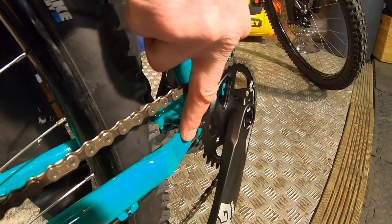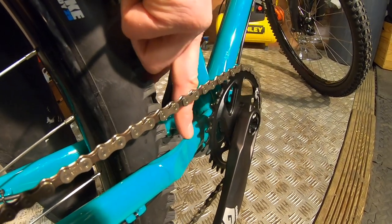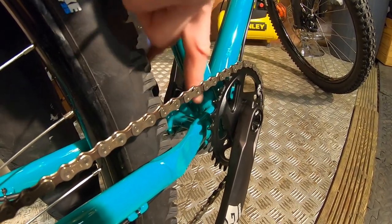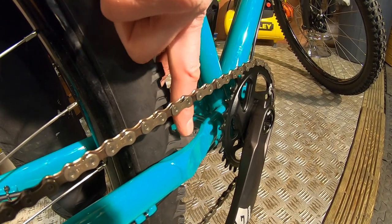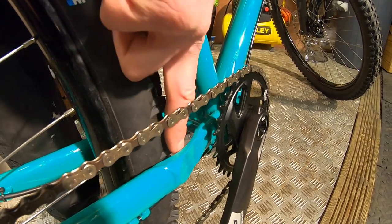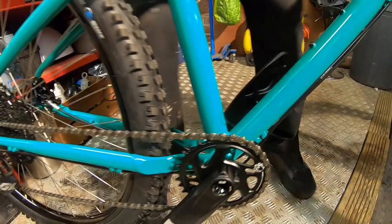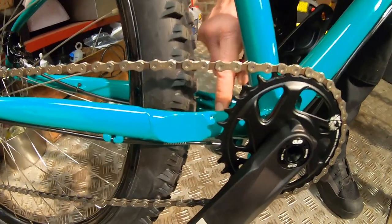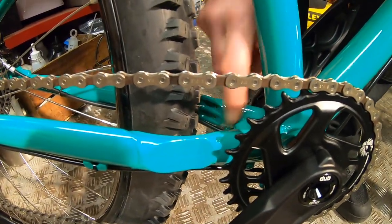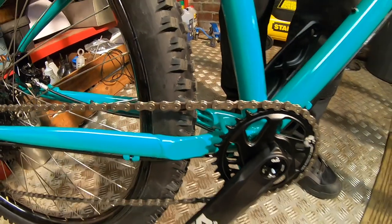On One use this design quite a lot — this is a particularly neatly executed version of it. This chainstay plate gives loads of tyre clearance, and it's actually curved on this one — it's flat on a lot of bikes. So there's loads of space around even this 2.6-inch tyre. Moving around a little bit more, you can see the machine detailing in the rear of the chainstay there.